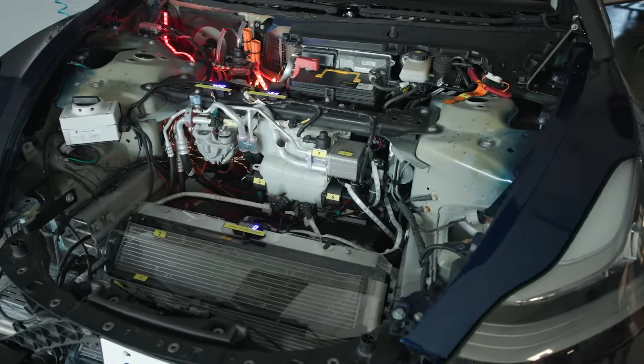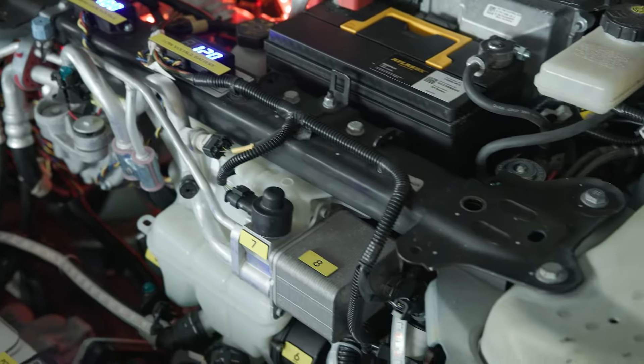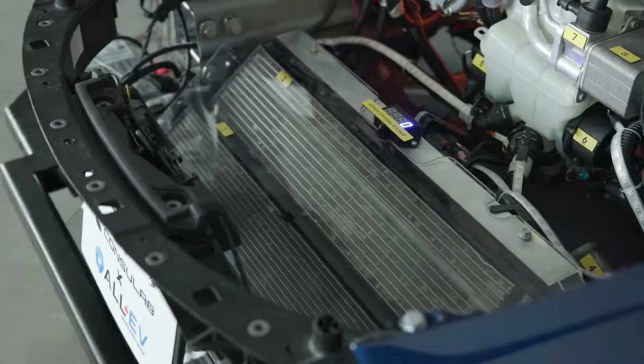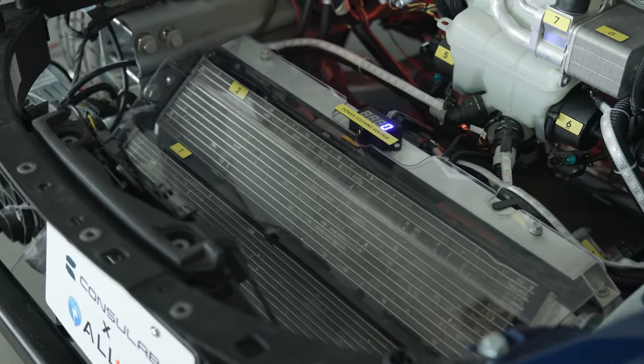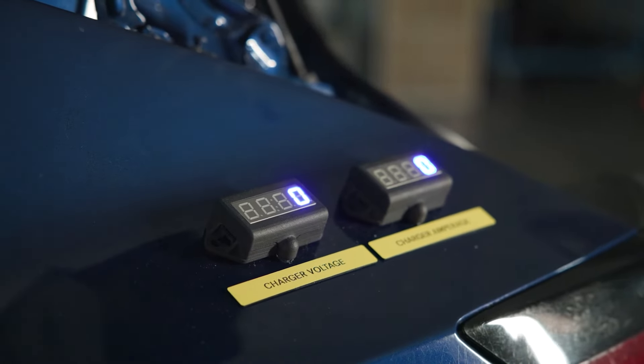Electrical and thermal energy are managed and displayed throughout the vehicle according to the various real-life scenarios that can be created on the main interface screen. Additionally, voltmeters and ammeters are located at several key components to illustrate the impact of each scenario on the electrical system.